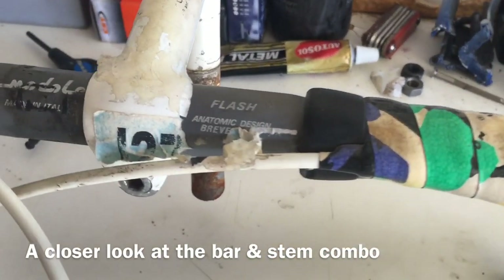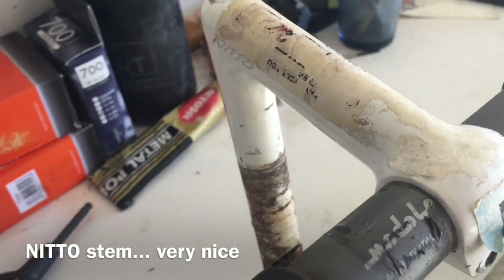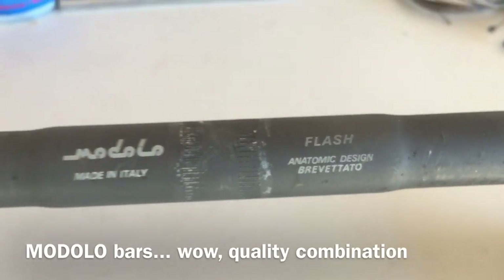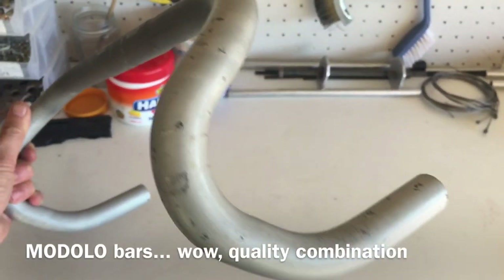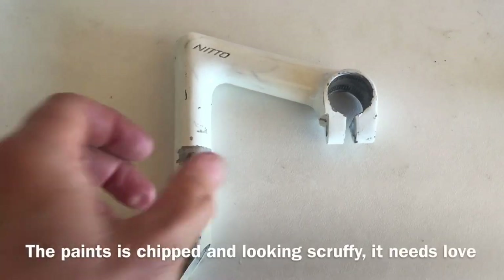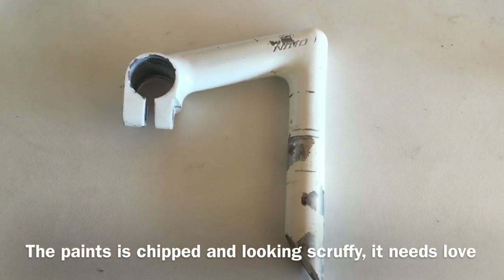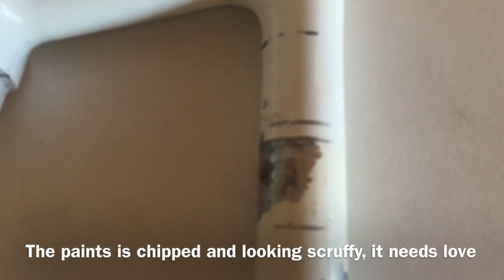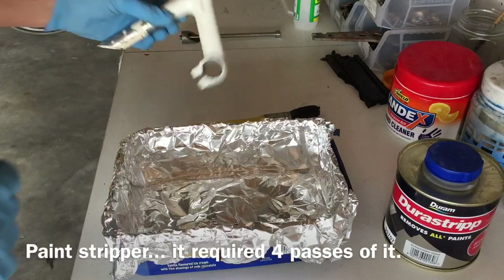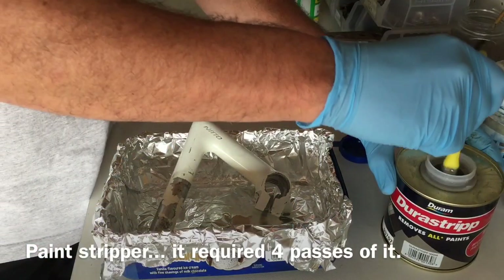Once the bike was stripped I could take a closer look at its condition. It's running a Nitto stem, very good quality, and still had the old stickers on it — Modolo, an ITM bar — an excellent combination of stem and bar. The handlebars are 39 centimetres wide, perfect for criterium racing. The stem itself was painted white but needed some work — the paint had stripped off in places with some corrosion — so I decided to strip it down and take it back to a brushed aluminium look.